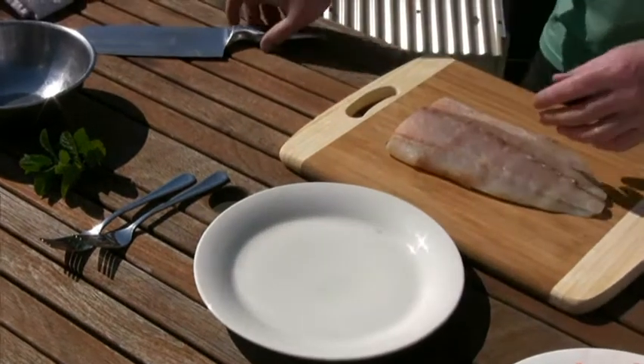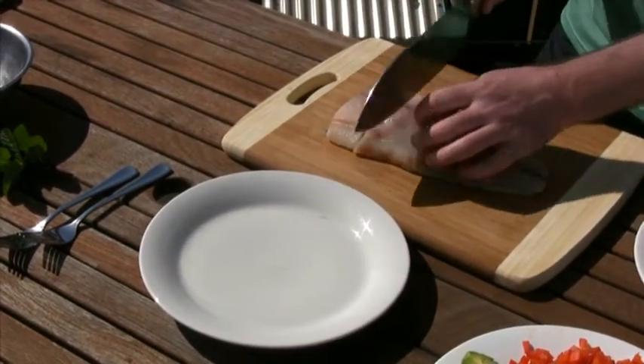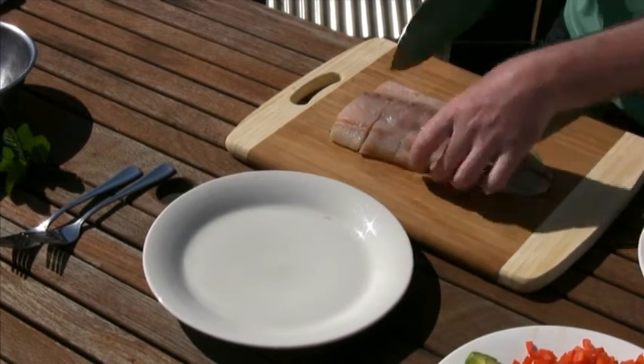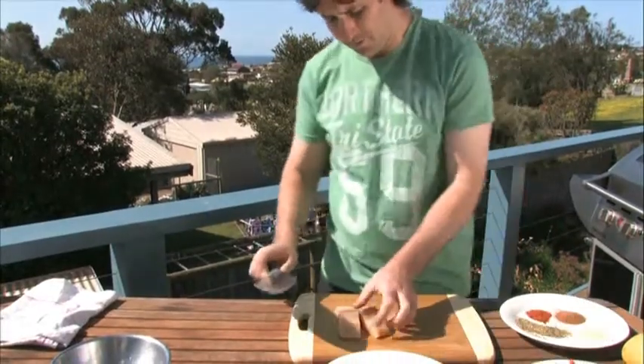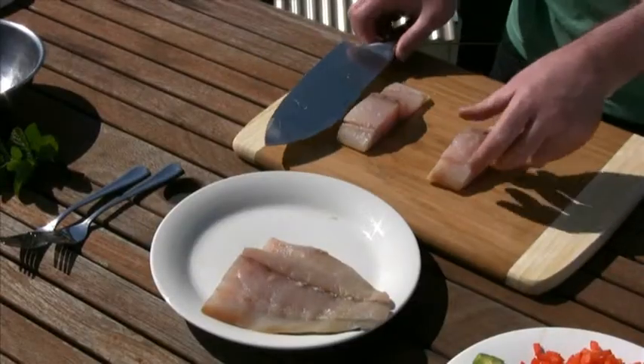So I've got this fillet here, just cut some nice wide cutlets. I'll do two. You want to keep the skin on and remember to scale it because you don't want to be eating scales.